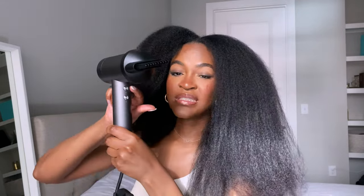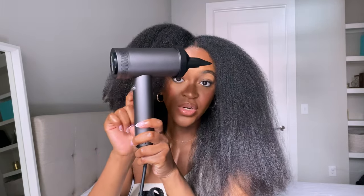This side is blown out — look at the movement, look at the body! This tool really did a good job. The speed on this thing is magnificent; I actually really love it and I think it'll be a staple, especially if I need my hair stretched quickly for a protective style. The only thing I have to complain about is where the buttons are placed on the tool.